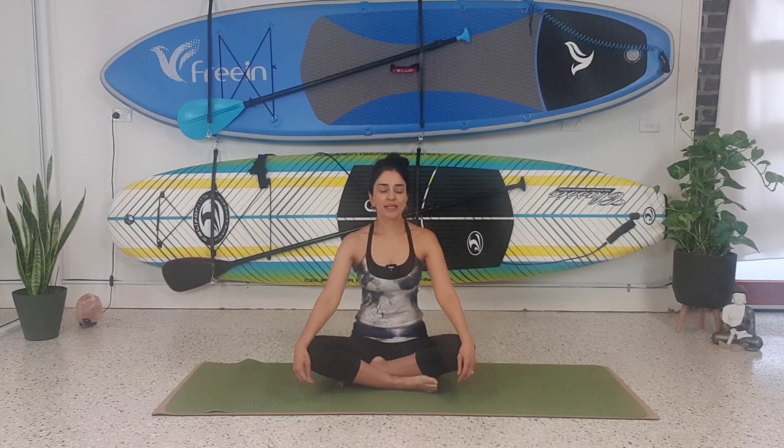As you inhale, your belly rises. As you exhale, your belly comes down into the spine.